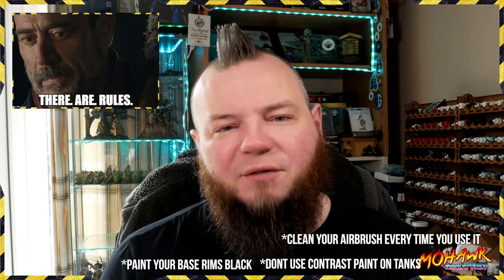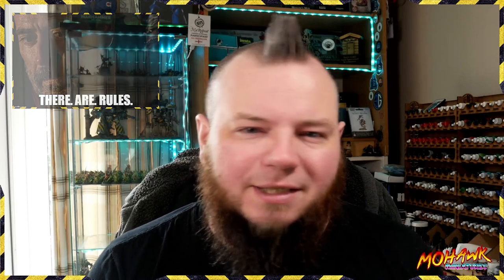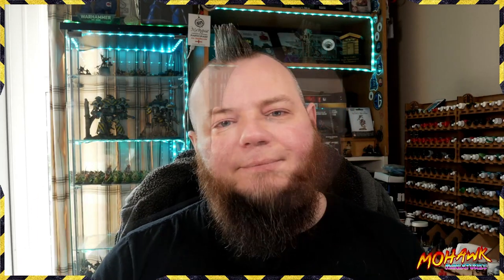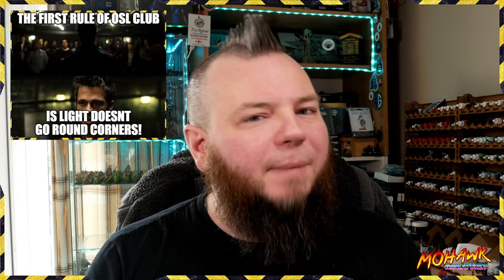Ordinarily in painting there are very few rules you have to follow, but that's not true for this technique. It requires an understanding of the way light works and how it interacts with things. If you're just starting off and want an easier way to do some OSL, check up here for a video we did with a simple glowing effect. Rule one: light moves in straight lines called rays. You can't bend light around corners without the aid of mirrors and other reflective surfaces — that's a much more advanced technique than what we're doing today.